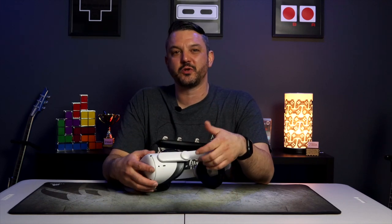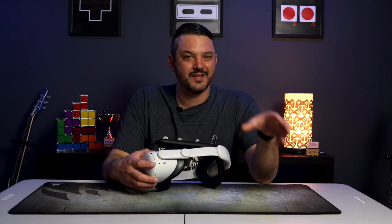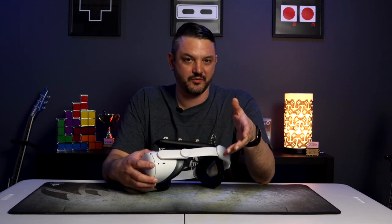Another thing you get with this head strap are the 52-degree hinges on the side, which honestly do work as intended. Having these side hinges really does make it easier to put on and take off the Quest 2, as they are far easier to move than the swivel points built into the Oculus Quest itself.